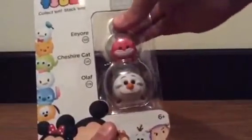Hi guys, today I'm going to unbox some Tsum Tsums — and these are not the normal Tsum Tsums, these are the collectible minifigures Tsum Tsums. I don't usually collect Tsum Tsums on my channel, but I did like these ones. I got this pack and I got Olaf, Cheshire Cat, and Eeyore.